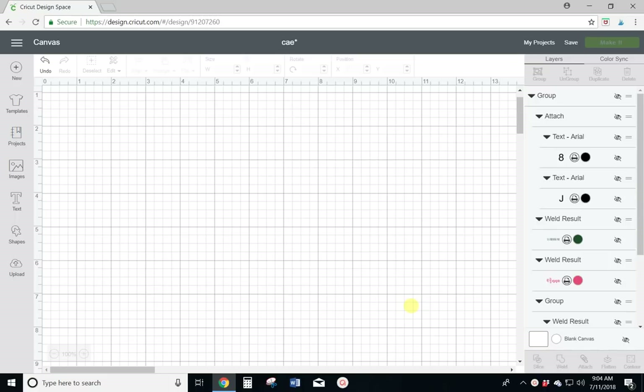Hey guys, Crystal here at Crystal's Crafties and today I want to show you how to make a birthday invitation or a holiday card in Cricut Design Space.